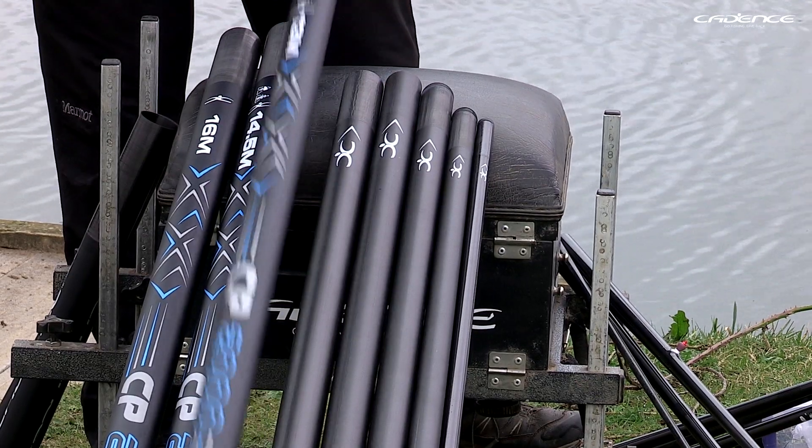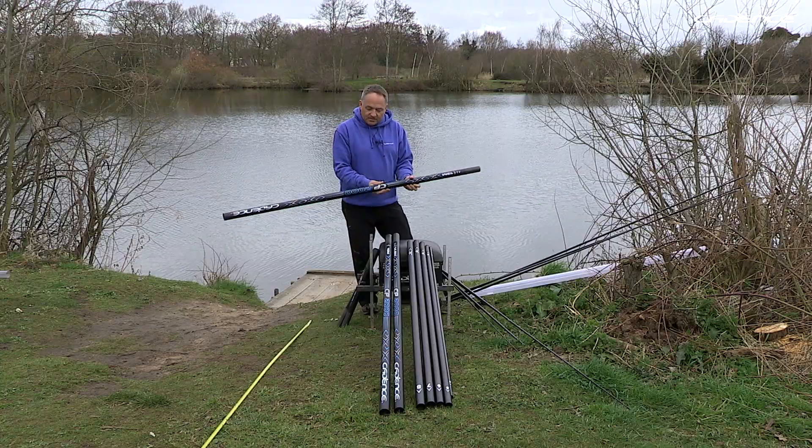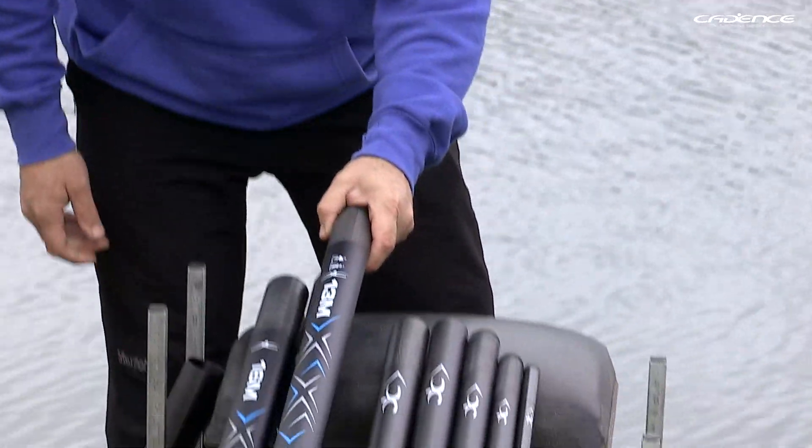A really key feature on the pole is this matte finish. It's such a beautiful finish — so smooth and easy when you're shipping in and out. It's not sticky at all and we've had some great feedback on the finish of the pole.